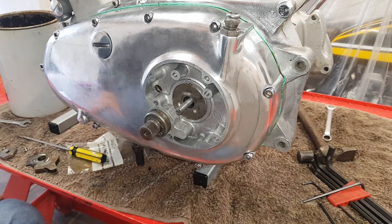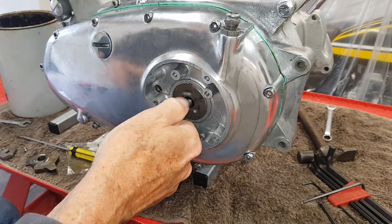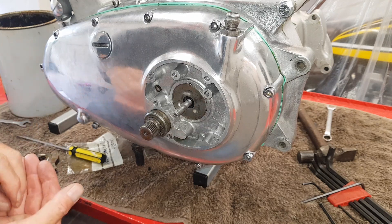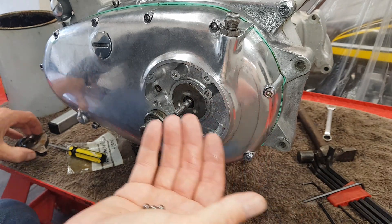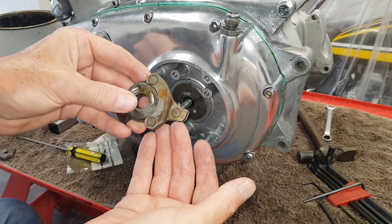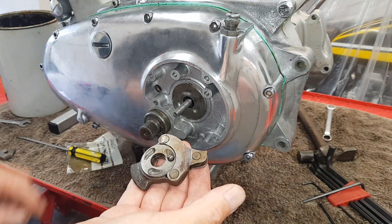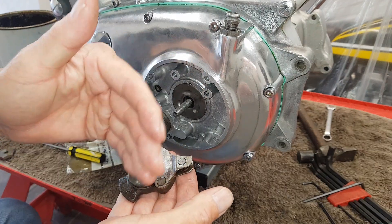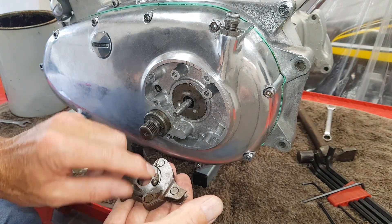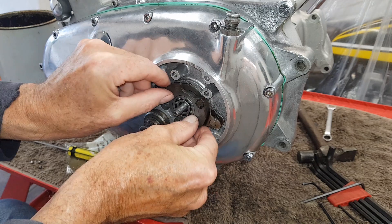It's time to fit the clutch actuating mechanism — the mechanism that actually pulls the pull rod and therefore releases the clutch. It's a fairly basic system based on three ball bearings and a strange cutaway face. The ball bearings sit in grooves, and when you pull the clutch lever, that rotates the plate and the ball bearings go up the ramp, pushing the two plates apart.